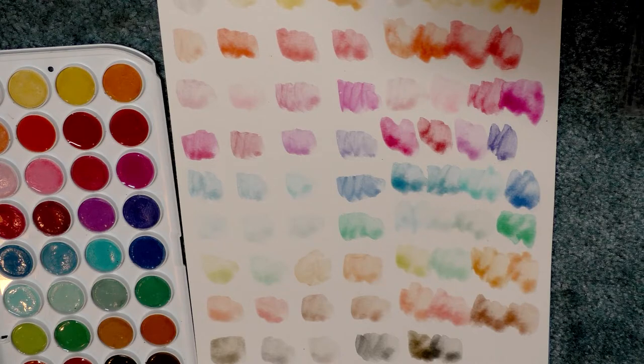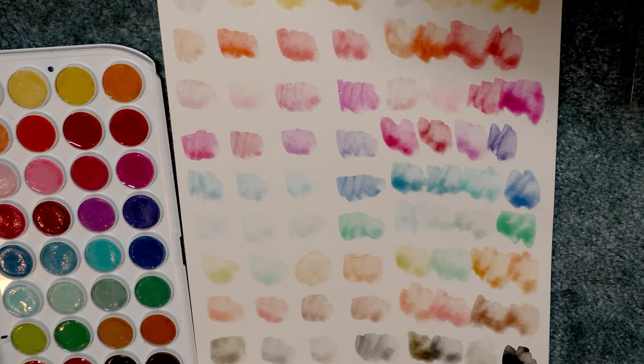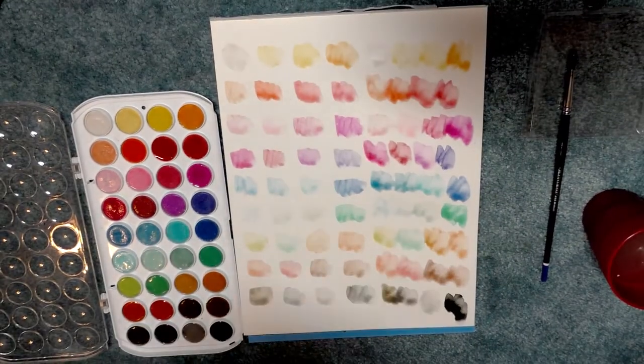These are pretty rough. But fortunately, we just took a look at the Artist's Loft watercolors so I have a better alternative. I might be complaining a whole lot about these — even the black is pretty unimpressive — but I do have an alternative for you. So let's pull out for a moment.